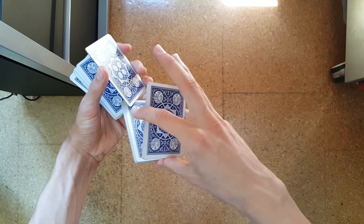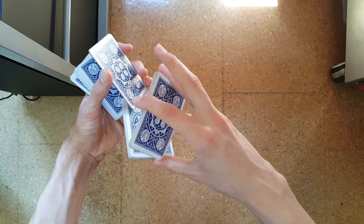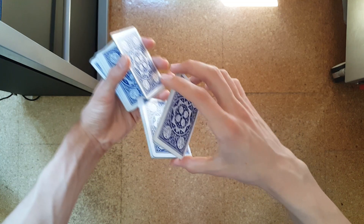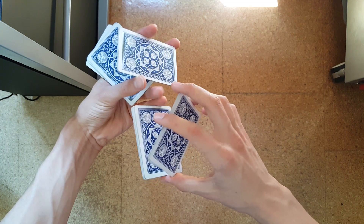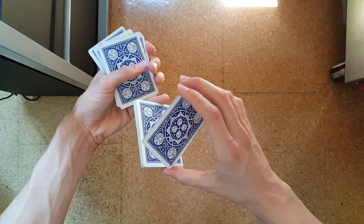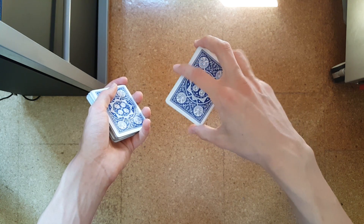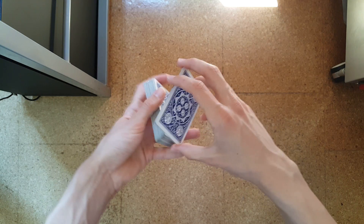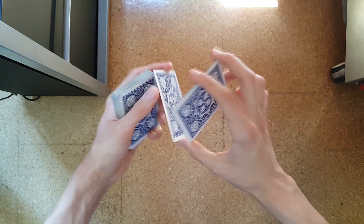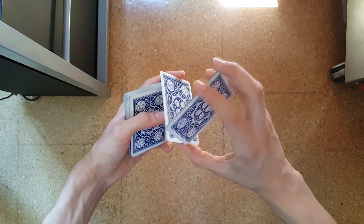Basically from here: just pinky and index finger clip it, lift it up, rotate it a bit, corner shows to thumb and middle finger also on the corner, and you take it over. Now you will do a revolution cut in your left hand while you rotate this packet 360 degrees like that. You can keep a small gap like so — the rotation is easier because if they touch each other it gets a bit harder to do smooth rotations.